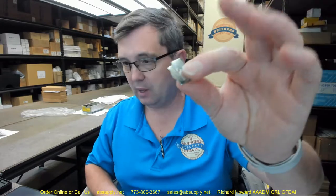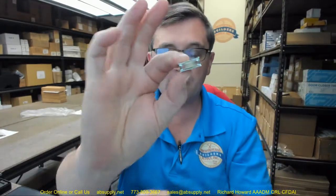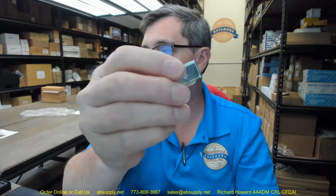Hello, my name is Rich Howard, owner of Architectural Builder Supply, and this video is to bring you a closer look at the EPCO EP752 Sliding Door Track Nylon Roller.